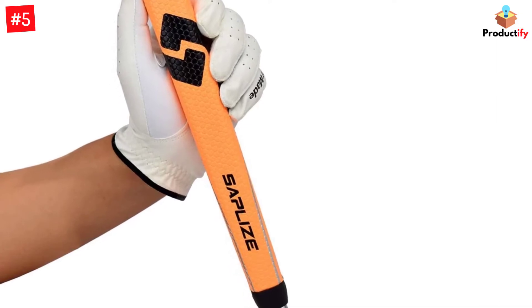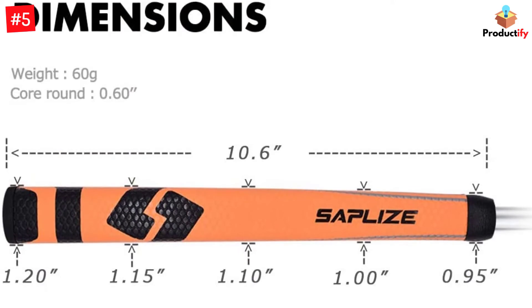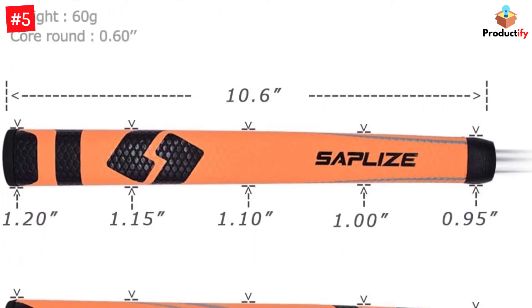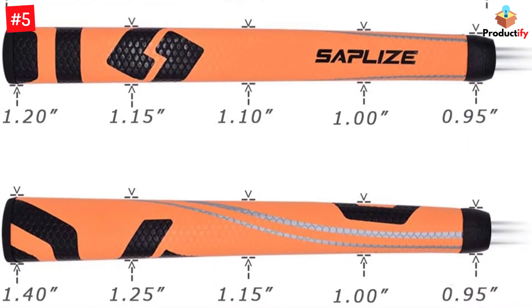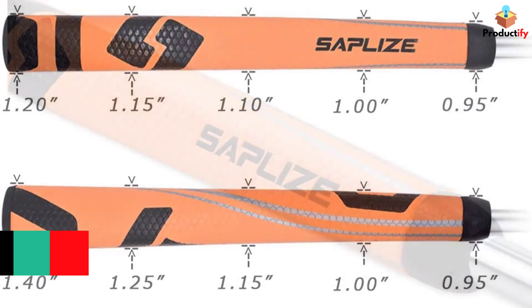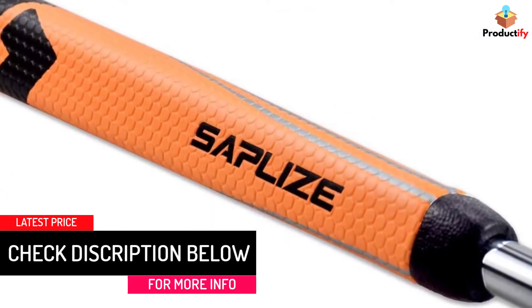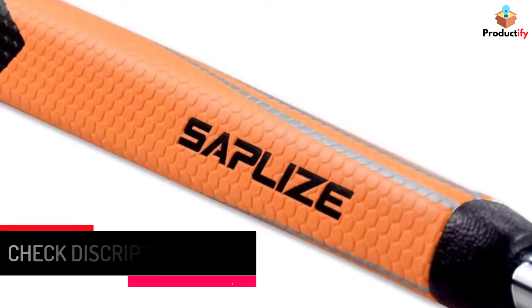Furthermore, the Saplies Golf Putter Grip comes in many vibrant colors for you to choose from. Most importantly, it has simple directions for installation. Just take out the old grip on the shaft and make sure to remove the tape as well. Then simply put new grip tape on and wet it with a solvent. Afterward, get the new grip on the shaft and adjust it to your own comfortable position.